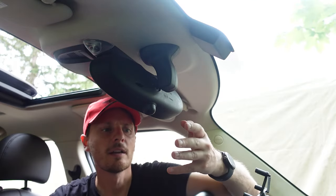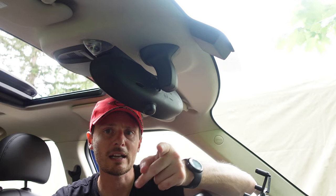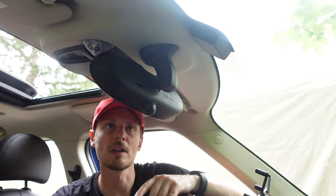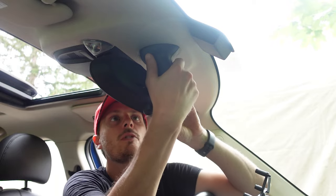I could take the rearview mirror off and try soaking it in rice to see if that's going to work, but my local Mini dealership actually had the exact part in stock. So I said let's just go ahead and do that and make a video showing you how to change it. These are the instructions for, I believe, all the R-series cars — I don't think this applies to the F-series cars. Let me know in the comments what the proper procedure is for those other cars. Your mileage may vary depending on your model. This is a 2013 R60 Countryman.